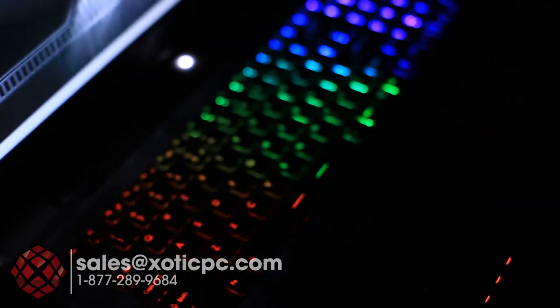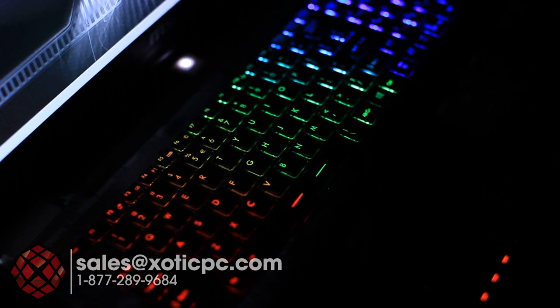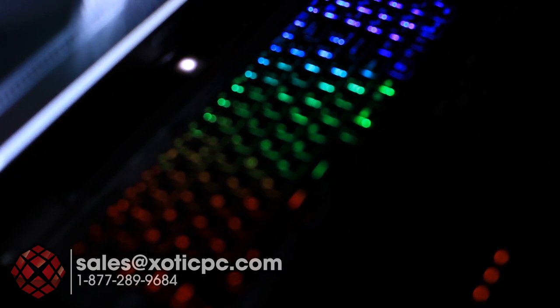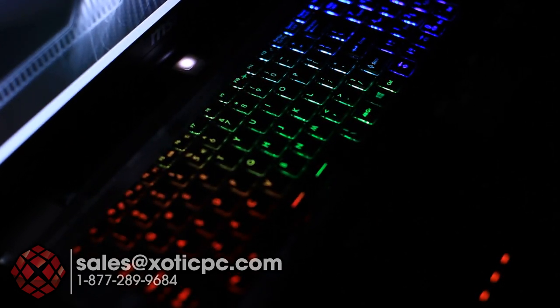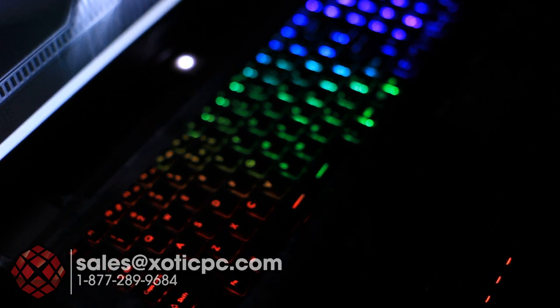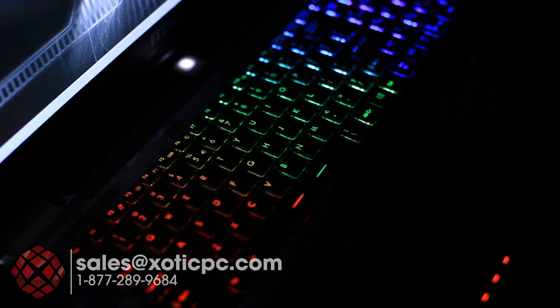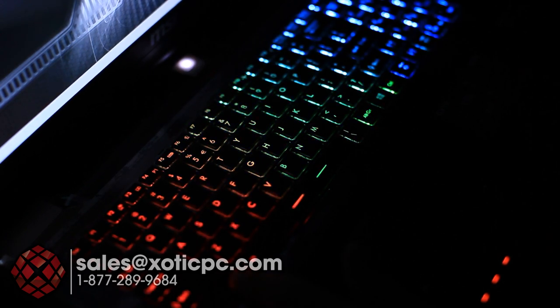Let's take a look at the keyboard. It is backlit and zoned — this is the default color setting of red, green, and blue. The keyboard is by SteelSeries, which you typically find on MSI's higher-end GT and GX models. You can assign colors per zone using the included software. Function minus and function plus on the number pad will also change the brightness and color tones right from the keyboard.